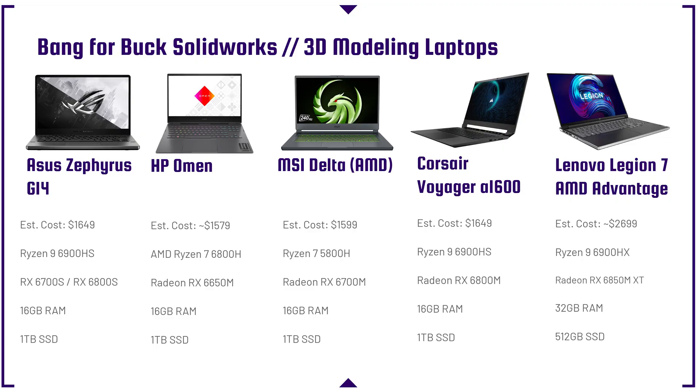For the best bang for buck SOLIDWORKS laptops, these are options with RX Radeon GPUs — not workstation GPUs, but more affordable laptops that still get great SOLIDWORKS performance without spending $4,000 to $6,000 on a workstation. The Asus Zephyrus G14 is on sale for $1,199 — I've even heard of people getting it for $999, down from $1,649 at release. Other options include the HP Omen with Ryzen 7 6800H and RX 6650M, the MSI Delta AMD, the Corsair Voyager AMD, and the Lenovo Legion 7 AMD Advantage or Legion Slim 7 — the Slim 7 is the better bang for buck at $1,749 vs. $2,700 for the full Advantage.